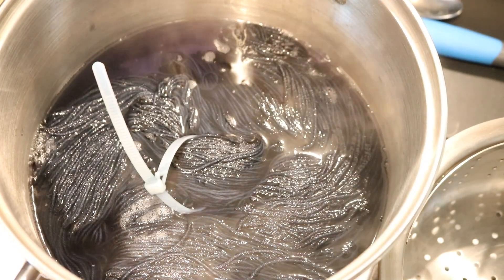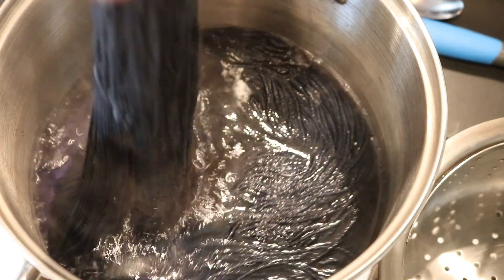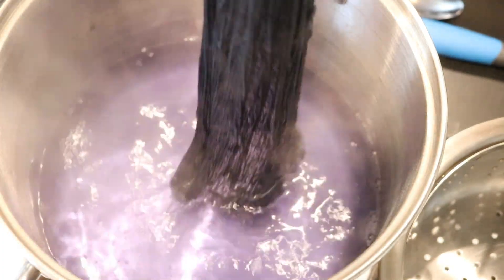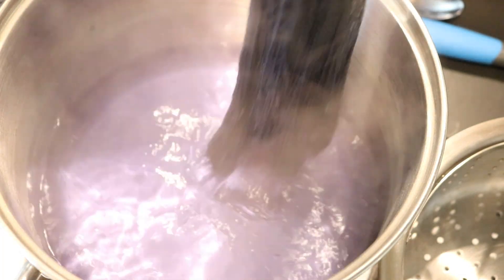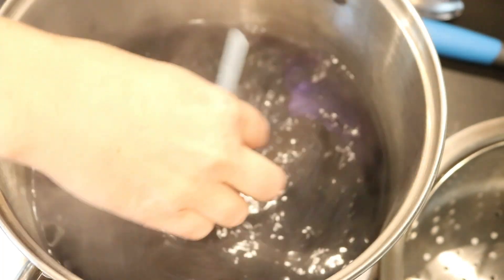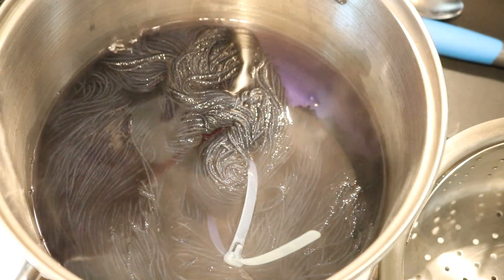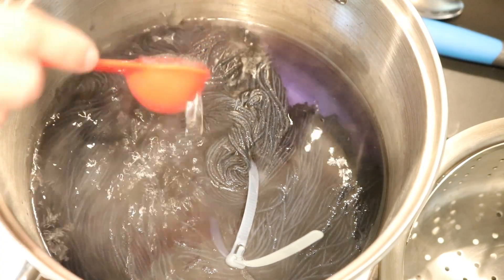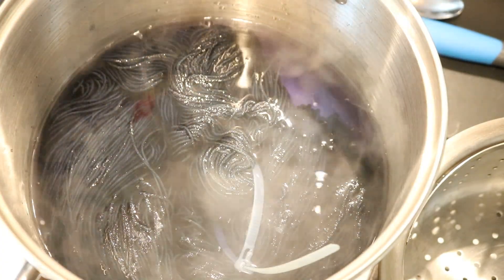An unspecified amount of time later, we've got this beautiful deep color. It's not navy — maybe it is like a twilight gray. It's not really blue enough to be navy, and you can see there's just some purples left in there, but a lot of the color has in fact bound. I'm going to go ahead and add just over two tablespoons of white vinegar.